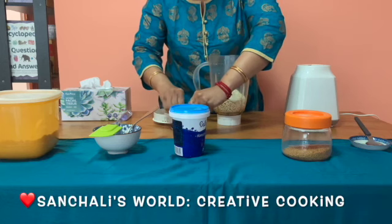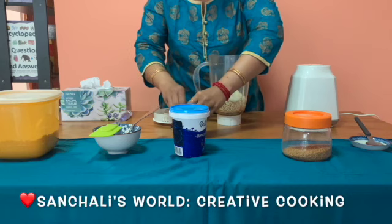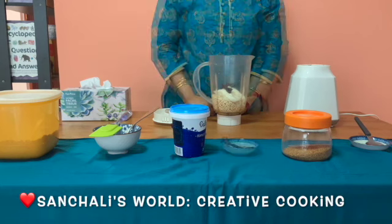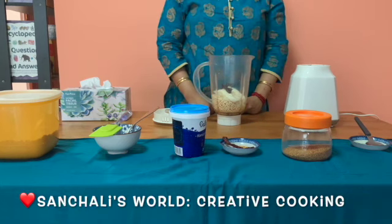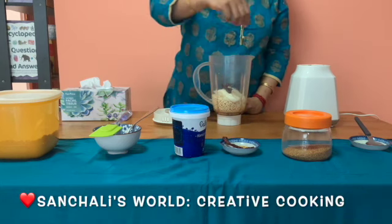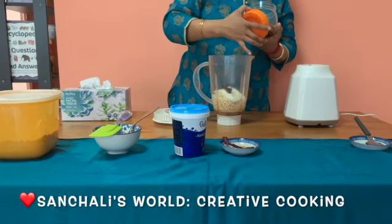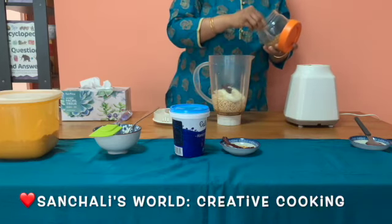Now I am adding one dried red chili. I am taking out all the seeds and putting it inside. Then I am adding one teaspoon of fenugreek seeds, or methi seeds.